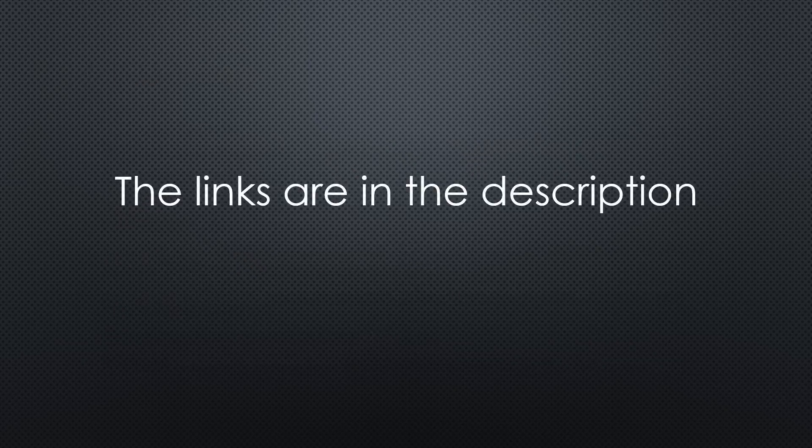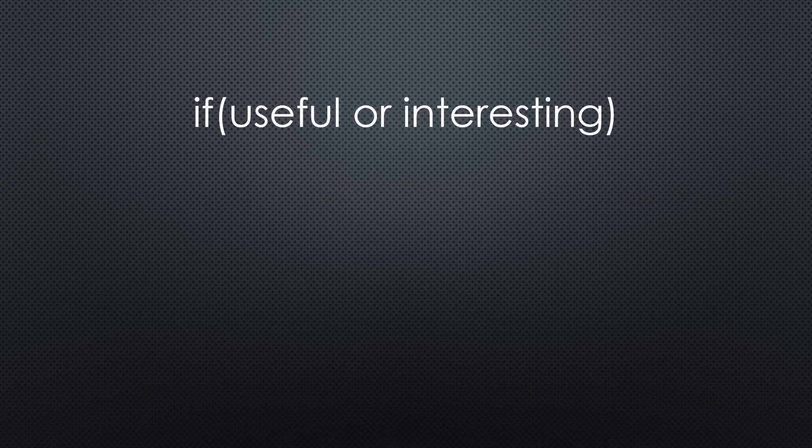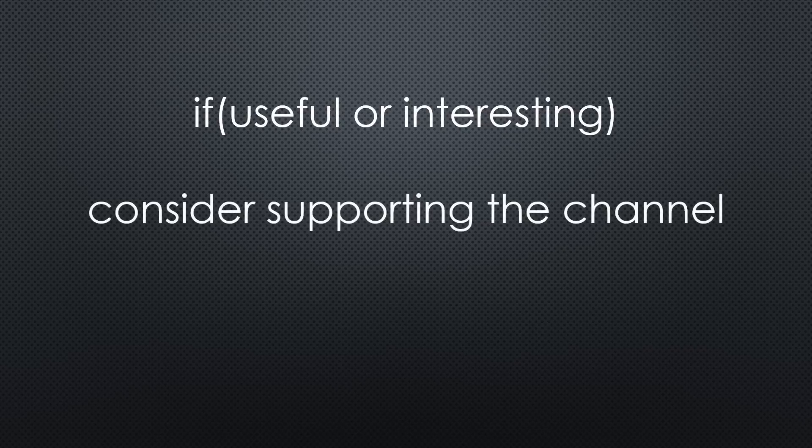As always, you find all the relevant links in the description. I hope this video was useful or at least interesting for you. If true, please consider supporting the channel to secure its future existence. Thank you. Bye.